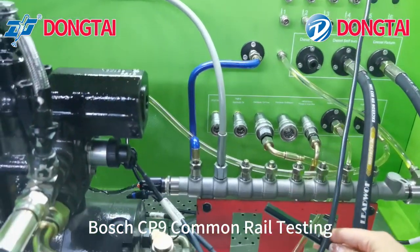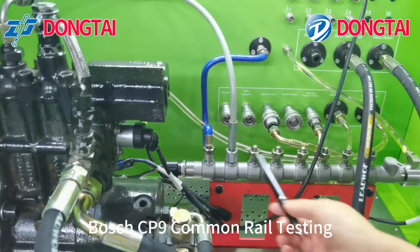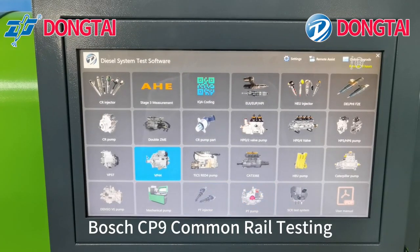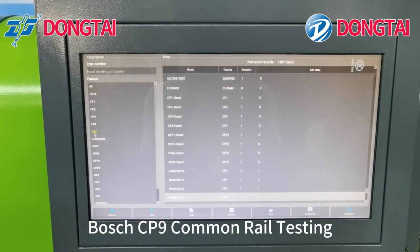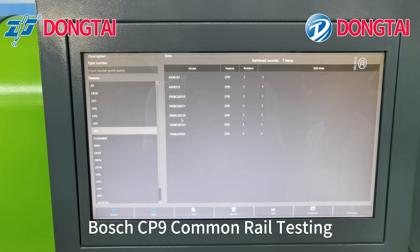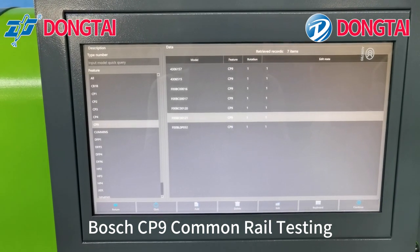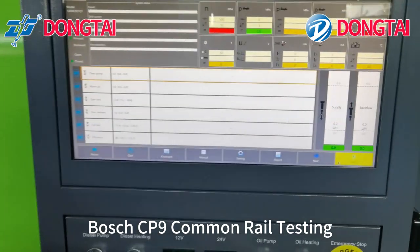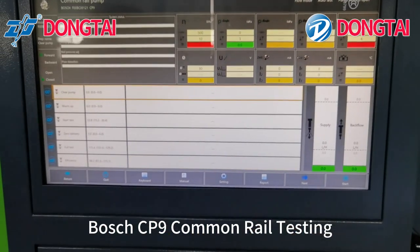This is the fuel meter in valve connection cable. You can choose common rail pump function, choose Bosch CP9 pump function, choose the pump number. Turn on the oil pump and we start the test.